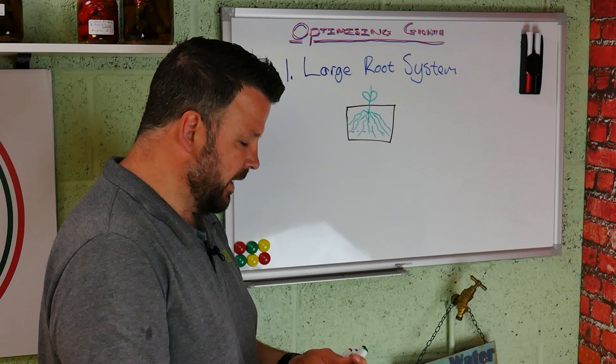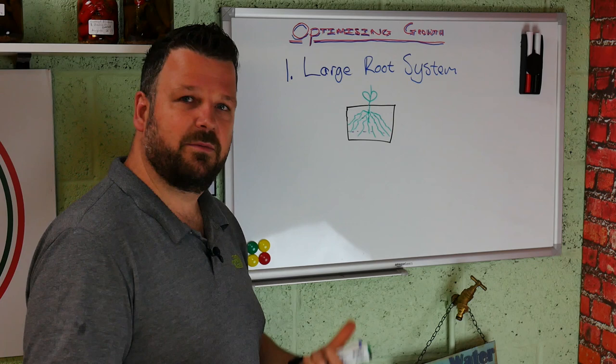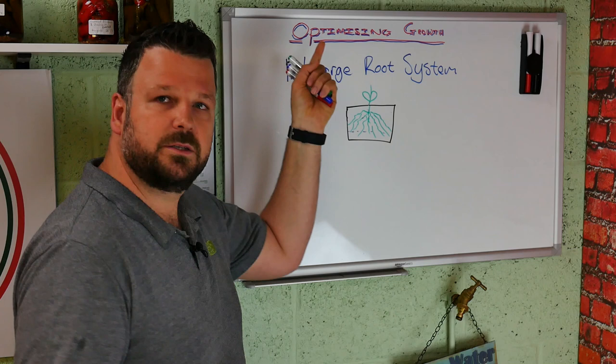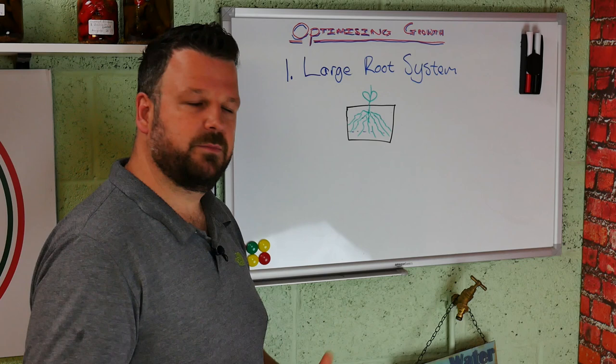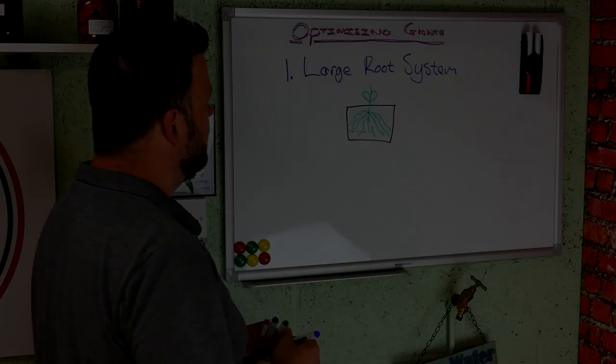That helps for a few reasons. Number one, it's going to be able to absorb those nutrients a lot quicker, helping it grow better and produce better flowers and better fruit. At the same time, it's also going to allow everything above the soil to grow bigger as well. The plant is only going to be as big as the root system allows it to be. If it has a small root system it's not going to grow very big and it's also not going to be very stable. So don't water too frequently.